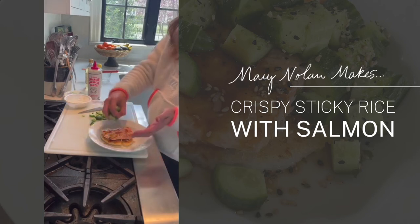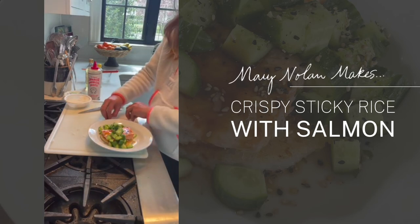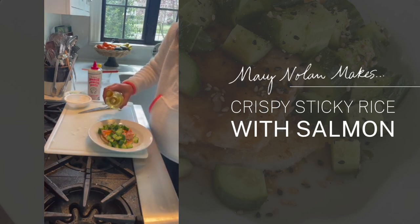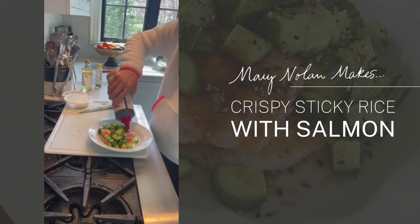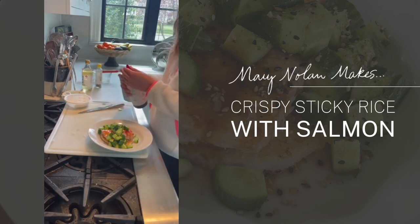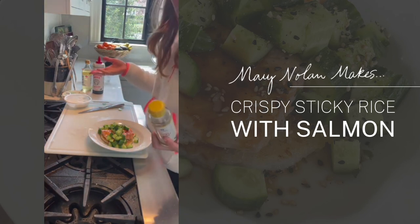I'm going to put my cucumbers on top with a little drape. If you wanted to be extra fancy, you could toss them in rice vinegar separately, but it's all going to the same place — my stomach. I'm just going to give this a little splash of rice vinegar. I love rice vinegar — it has really nice acidity and brightness. A little more on the sides here.